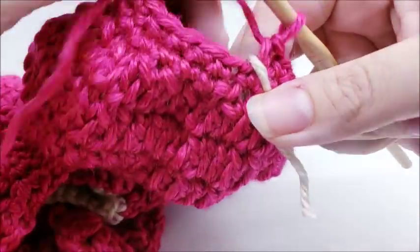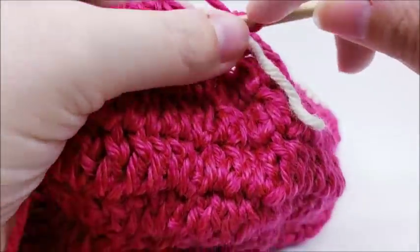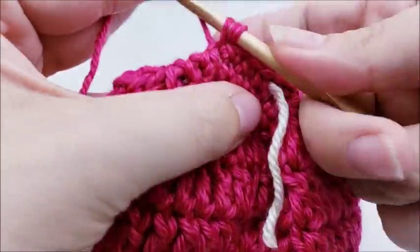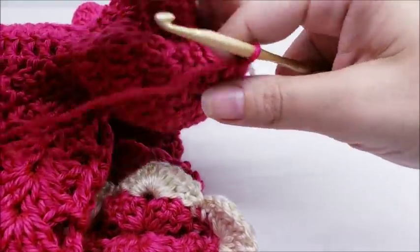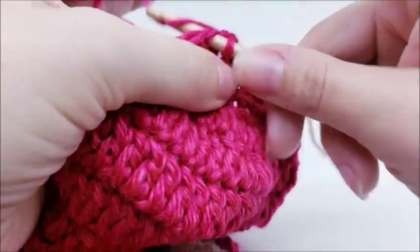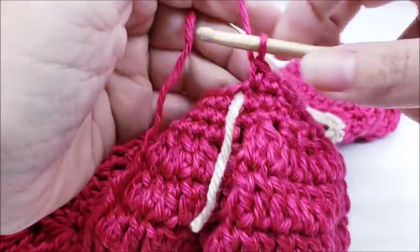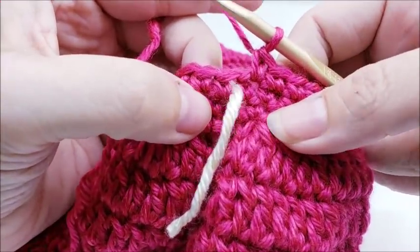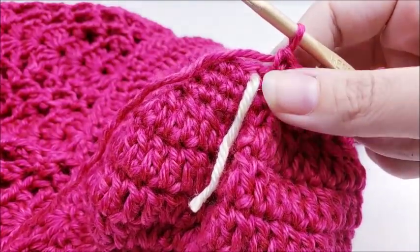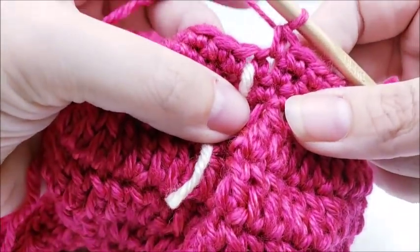Round eight is one single crochet in every stitch all the way around until back to the stitch marker. You should have 22 stitches. Now I'm going to do one round with the edging color — go ahead and tie this off. Slip stitch into the next stitch and tie off.